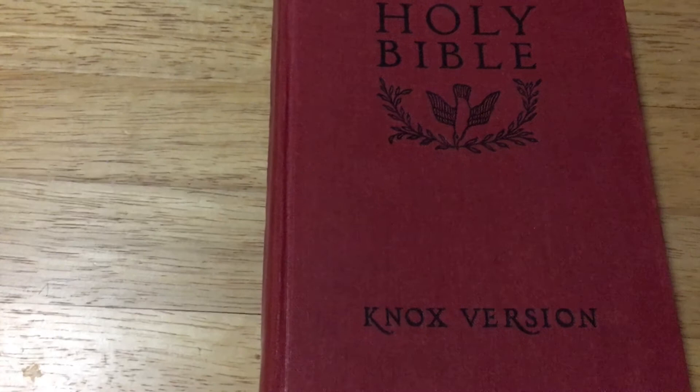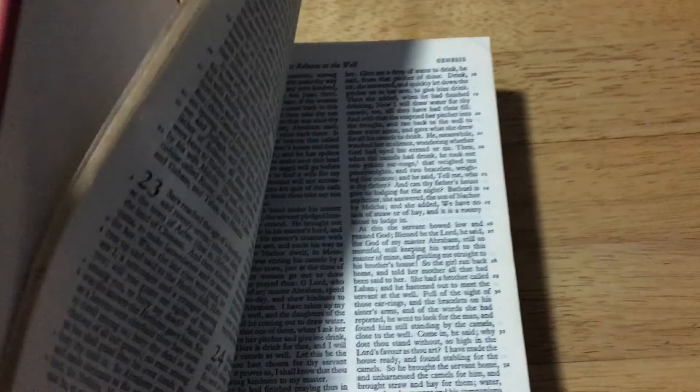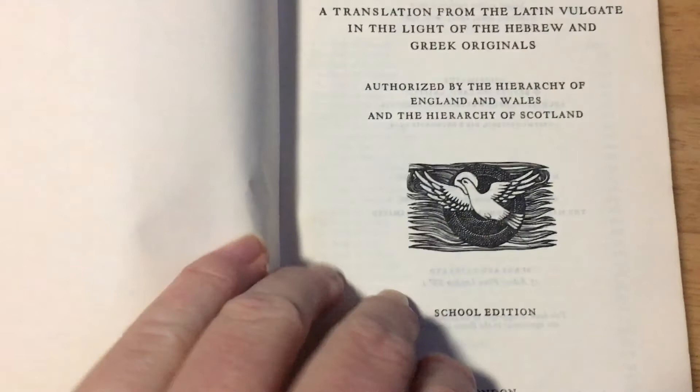Now I have both here in this copy — an Old Testament and New Testament — and this combined edition was done in 1965. I call this a school edition; I'm not sure of the difference exactly.